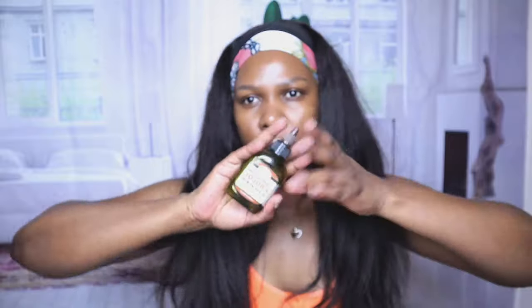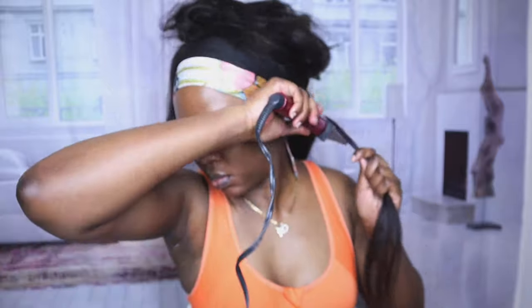Hey guys, welcome back to another video. Today I'm going to be showing you how I curl my kinky straight headband wig. I'm going to be using my wand curler and some jojoba oil, going in sections to curl this hair. I'm adding jojoba oil onto the hair because it's a light oil — it will not weigh it down, it just adds some sheen and softness.